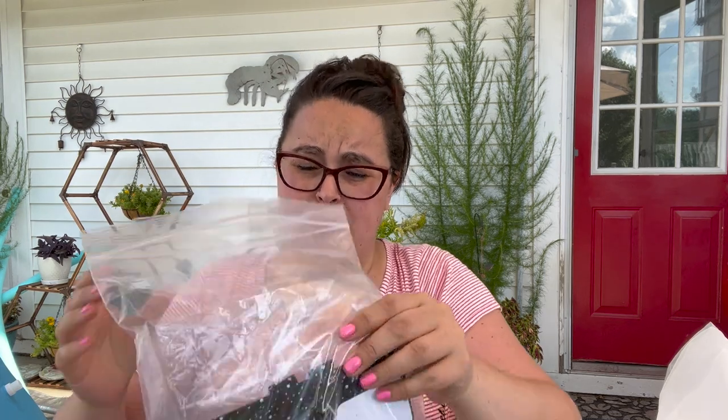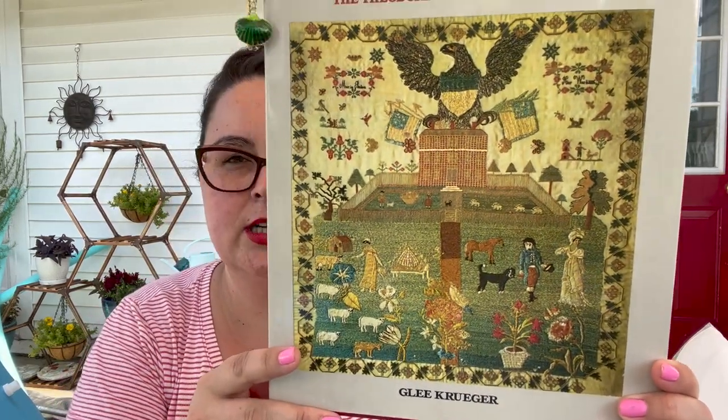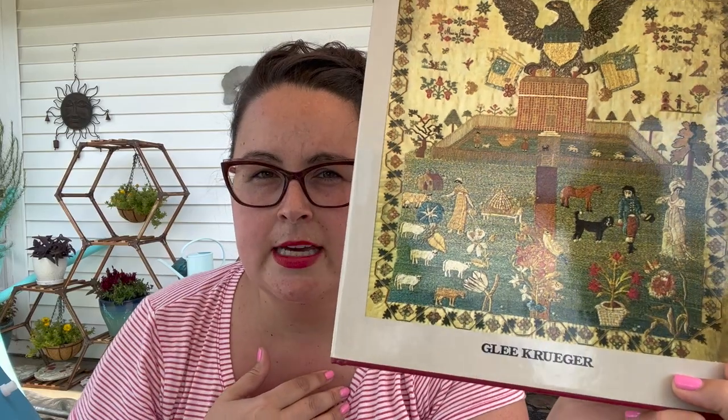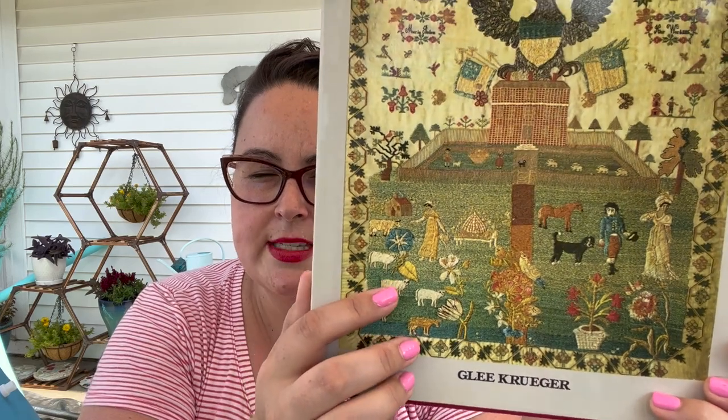It's always good to research, research, research. I bought a new book — The Guide to the American Sampler. I bought it from the author's daughter, who is on Instagram and sometimes has samplers and stuff up for sale. So I started reading that to learn all the things.